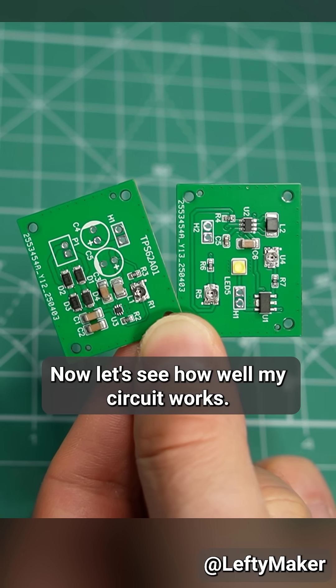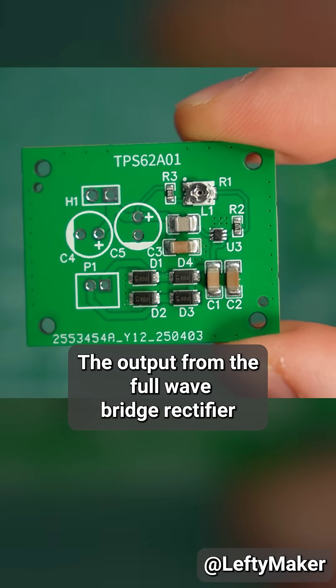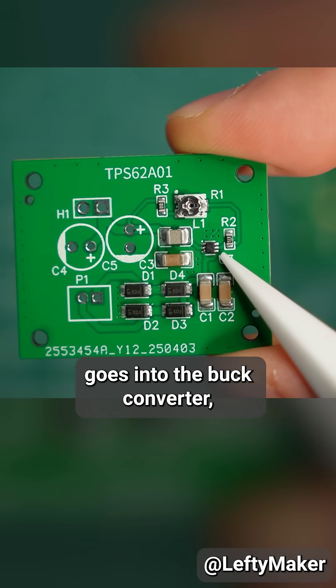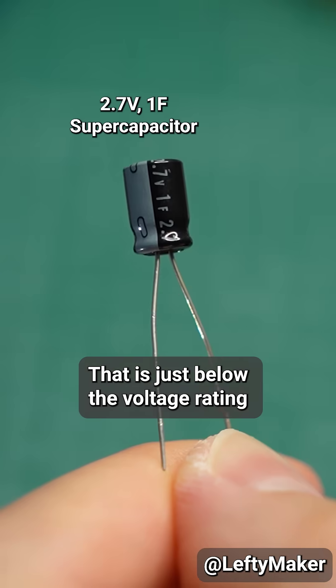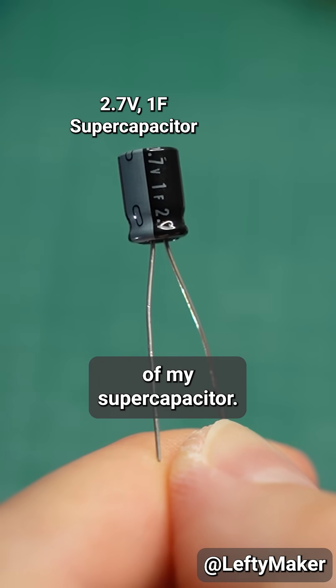Now let's see how well my circuit works. The output from the full wave bridge rectifier goes into the buck converter, which steps it down to 2.6V. That is just below the voltage rating of my supercapacitor.